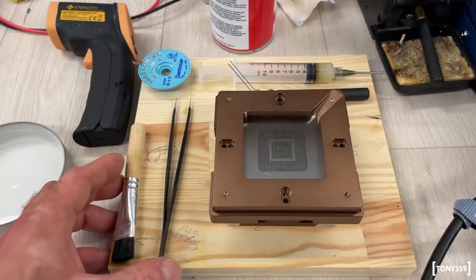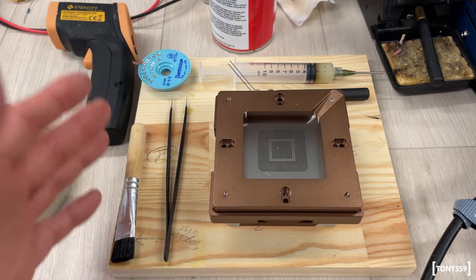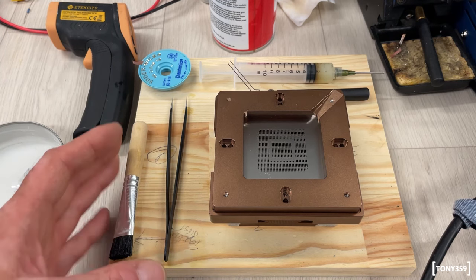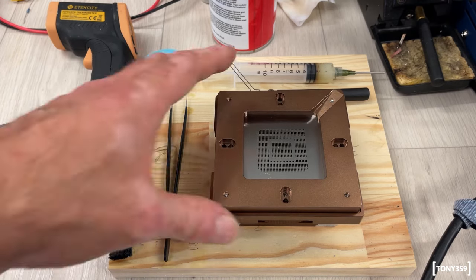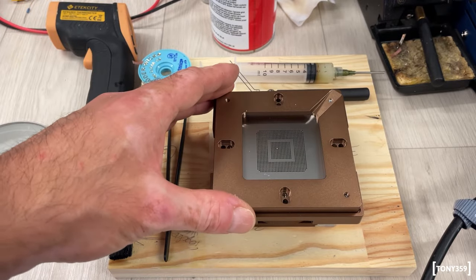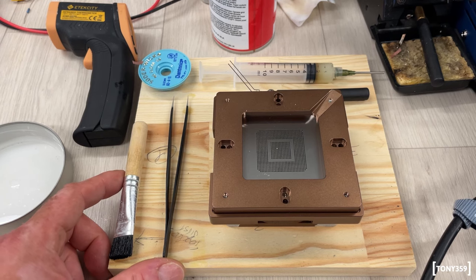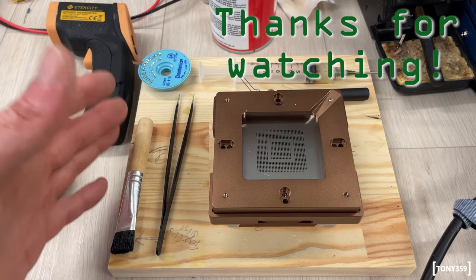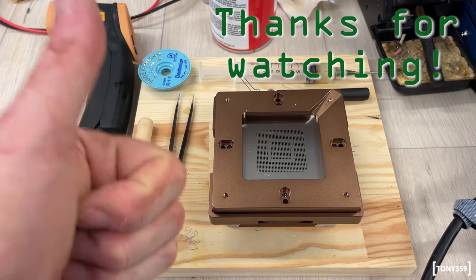I hope you enjoyed me sharing my experience with you. I recently realized that I can reball chips reliably and consistently, one after the other, so I thought I'd make a video to share my experience and also my failures with you. I hope you enjoyed the video. Thanks for watching, I hope I'll see you soon on my channel. Have a great day and see you soon.